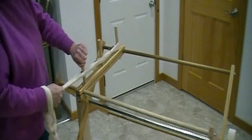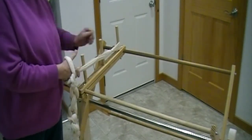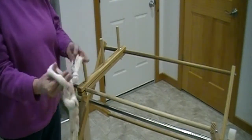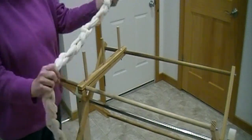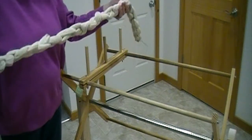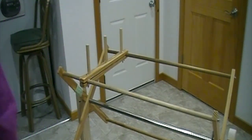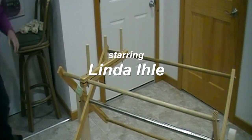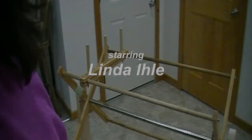Here we are at the end of the chain — I'll just lift this off, do a few more loops, tuck it in, and there you have it: 500 threads, 7.5 yards long, in about 10 minutes.